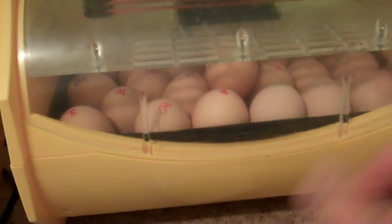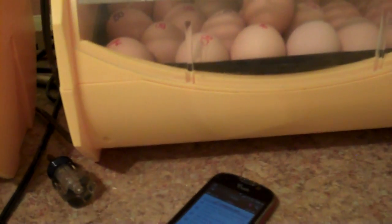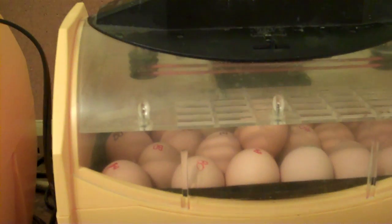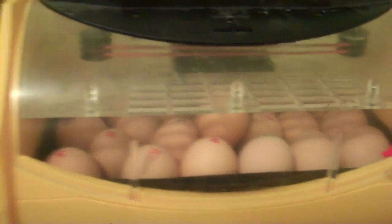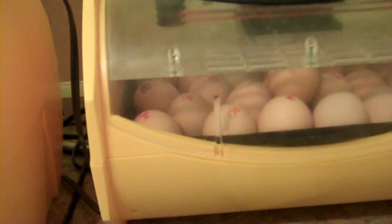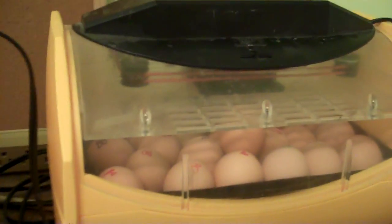Chicken eggs are really easy to incubate. You just throw them in there with some water in the bottom and I turn them three times a day — in the morning, at dinner time, and before I go to bed. Right now these are set to hatch, which is why they're not turned. They should be hatching really soon.